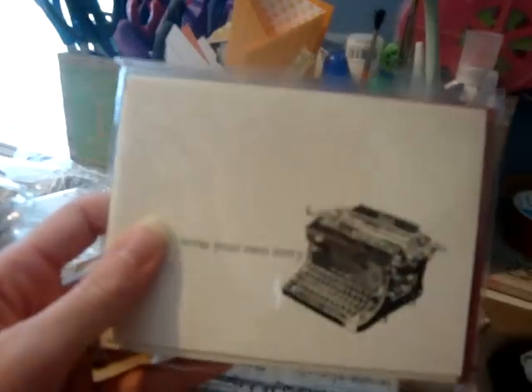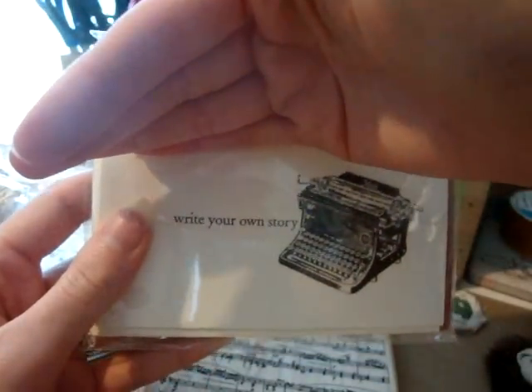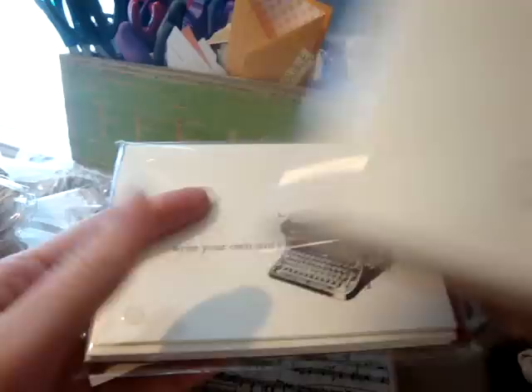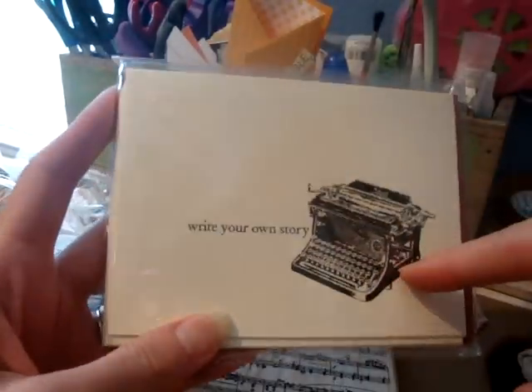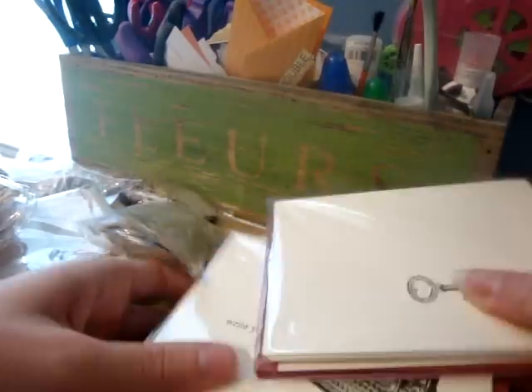And then I had to get their little cards. It says, 'Write your own story.' And I also got the Discover. I think these would be really cute to stick in a mini album as a journaling card, like in a pocket.